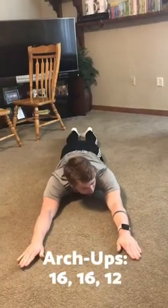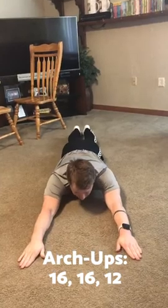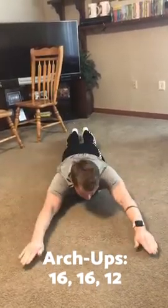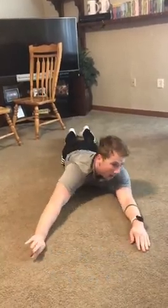On your stomach, do arch ups — 16, 16, and 12 reps. Raise your arms and legs at the same time: one, two, three. These can be done either slow or fast.